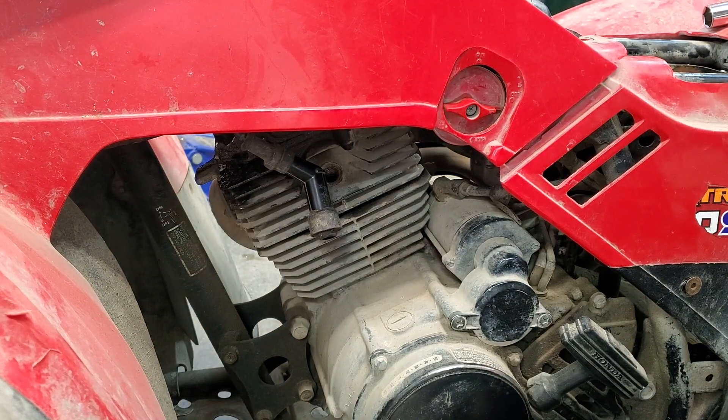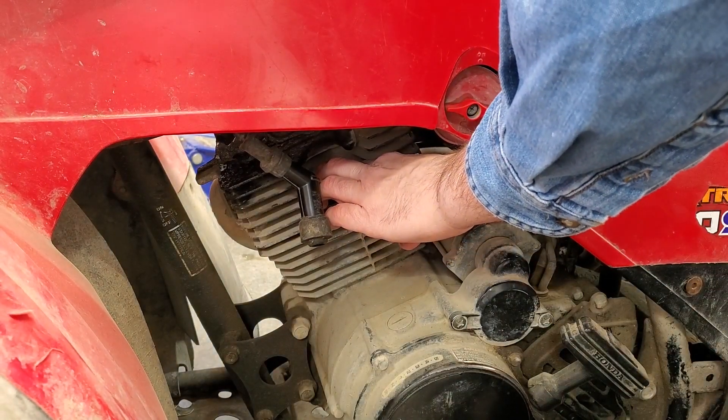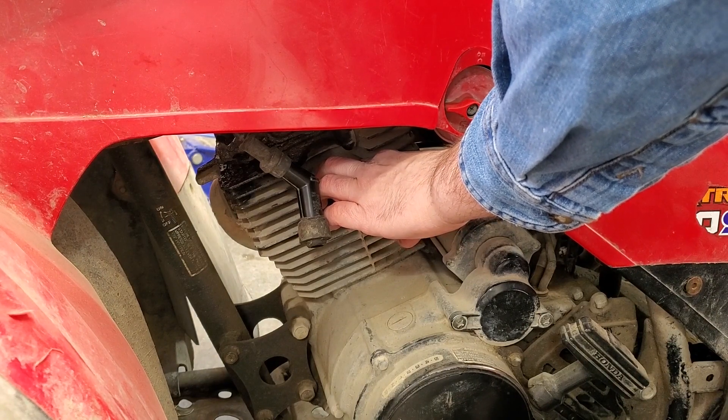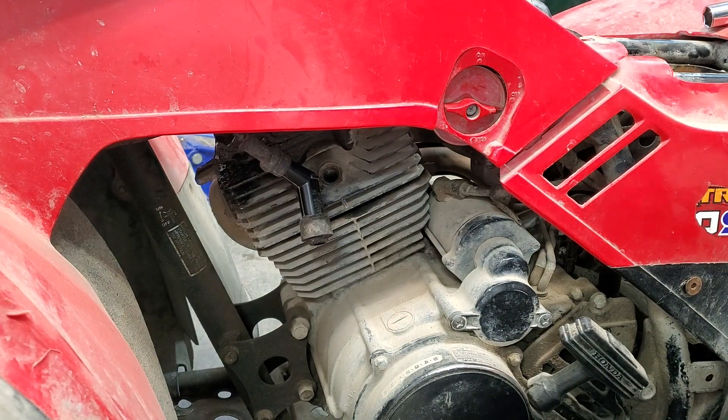Well, the compression is really pretty much there — there's definitely air moving in and out of there. I don't have a compression tester, so the next question is: is it getting fuel?